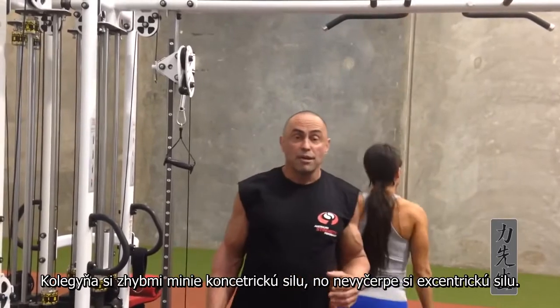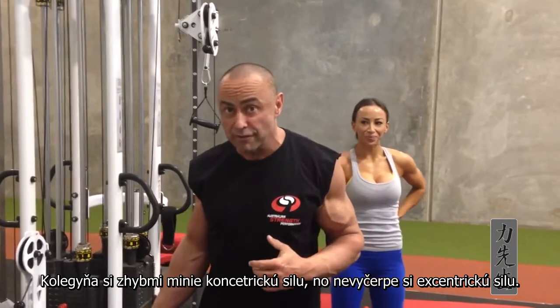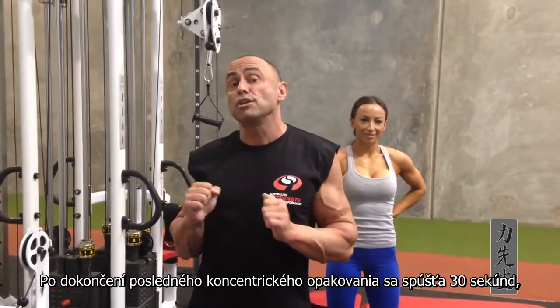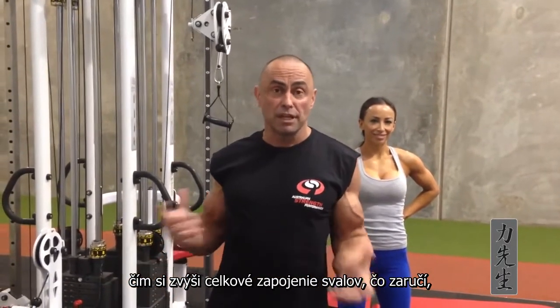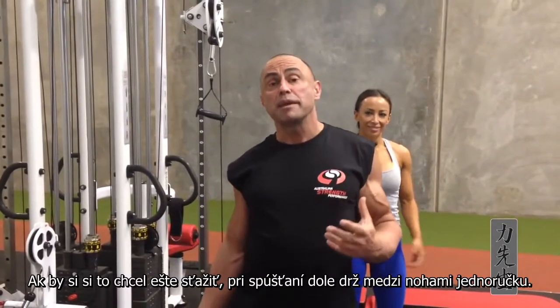So in this manner, what she does is go to concentric failure, but she has non-exhaustive eccentric strength. So when she completes the last concentric range, she lowers herself in 30 seconds. That will increase her time under tension, which will translate in the next workout into doing an extra rep.